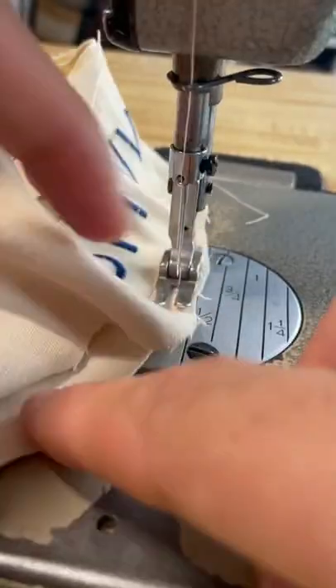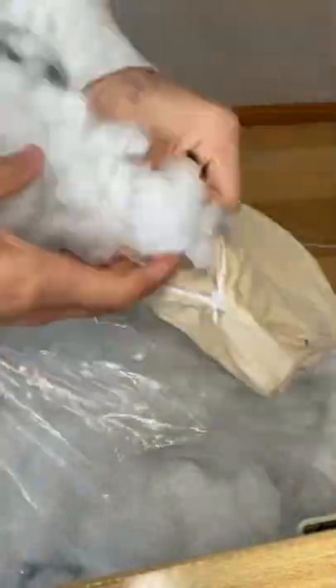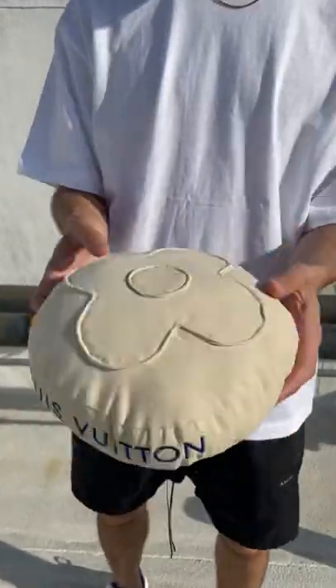Everything is clean. All my pattern pieces are done, ready to go. I sew on my gusset, flip everything through, and do the puff game strong. Let's go.